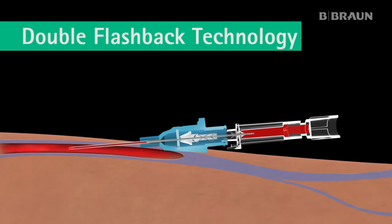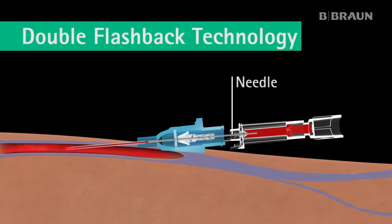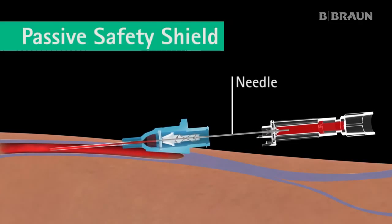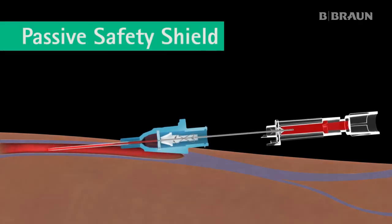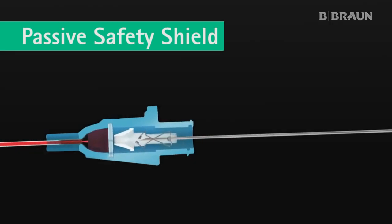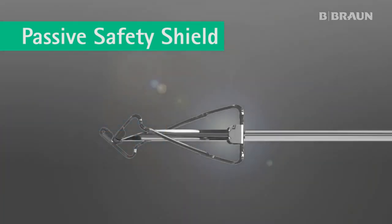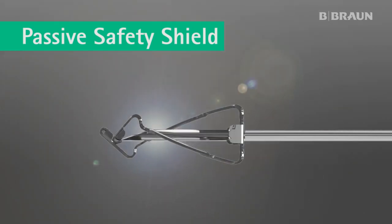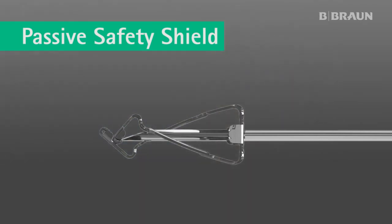Once the catheter is advanced completely, the needle is withdrawn straight out of the hub in a controlled and continuous motion. The passive safety shield engages as the needle tip passes through the catheter hub. It deploys automatically and permanently shields the needle tip. This passive safety feature cannot be bypassed and is designed to protect against needle stick injuries.